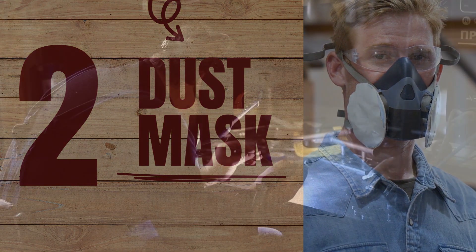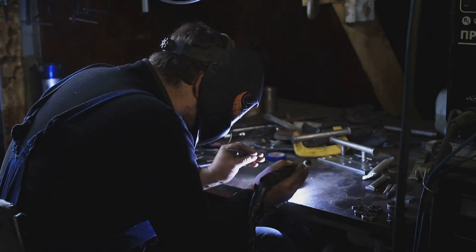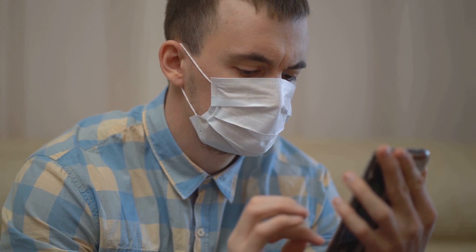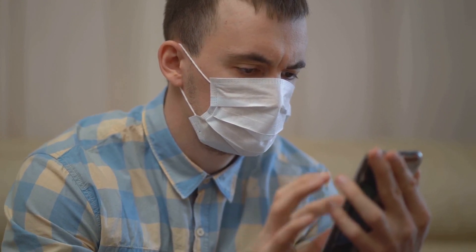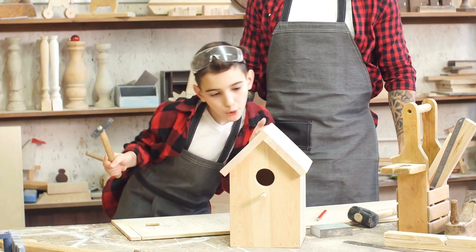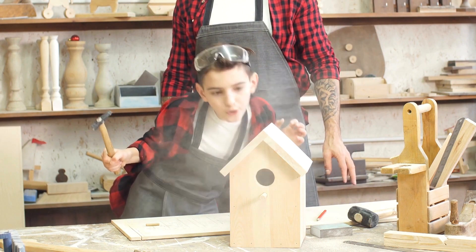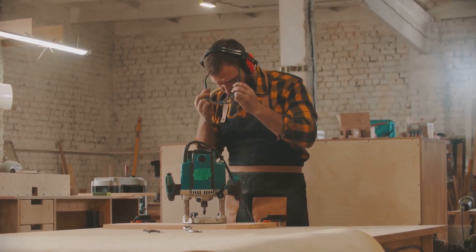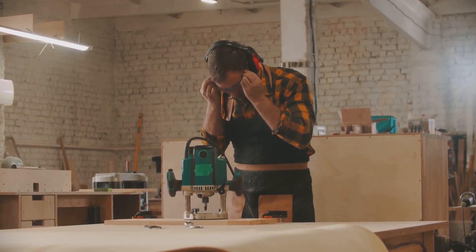Moving on to number two, the dust mask. In the world of woodworking, dust is an inevitable byproduct — but breathing it in shouldn't be. That's where dust masks come into play. They're designed to filter out airborne particles, providing a clear passage for you to breathe — your personal bodyguards keeping harmful dust at bay while you focus on creating your masterpiece. Not all dust masks are created equal. You've got your basic disposable mask, perfect for light-duty jobs. Then there's the reusable dust mask with replaceable filters, great for frequent woodworkers. And for the full-on pros, you might consider a dust mask with built-in eye protection. Your lungs are as vital to your woodworking as your chisels and saws, so don't forget your dust mask.